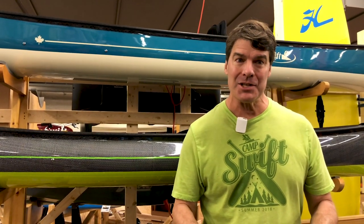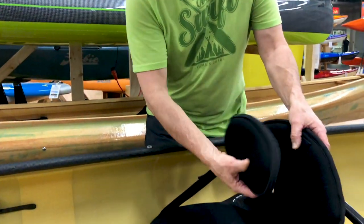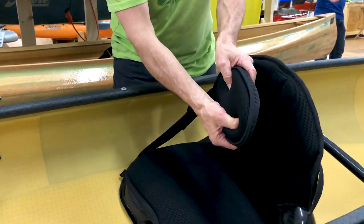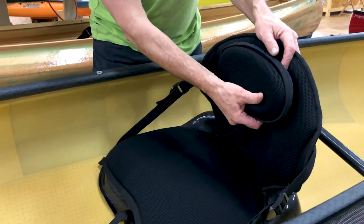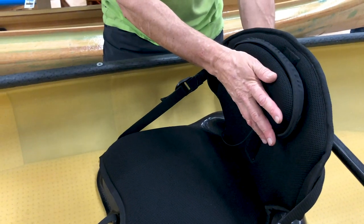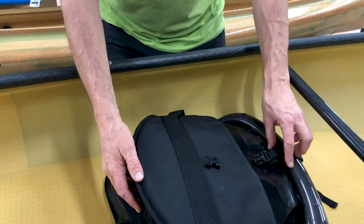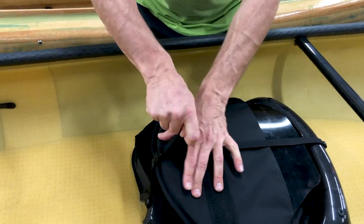We've also greatly improved our high back seating system, and you can order it at the same price as the backband — no extra charge. Here it is: the lumbar support. We've made it a little bit thinner this year, a little bit cushier, adjustable up and down. You can really put it where it fits the small of your back nicely. We've made the strap system where when you're not using the boot you can cinch it in place.